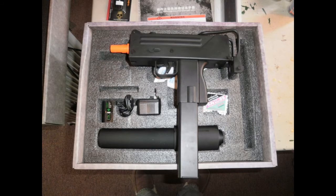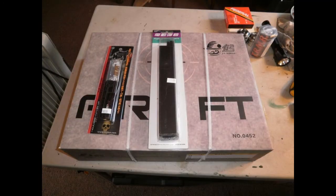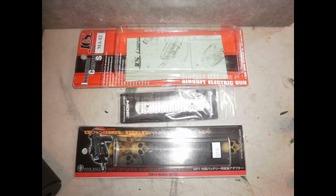Here you see the JG Mac 10 right out of the box. A couple of parts that I bought: a 9 Ball MP7 battery adapter and an extra mag. And here it is out of the box, but that's an ICS PEQ box.